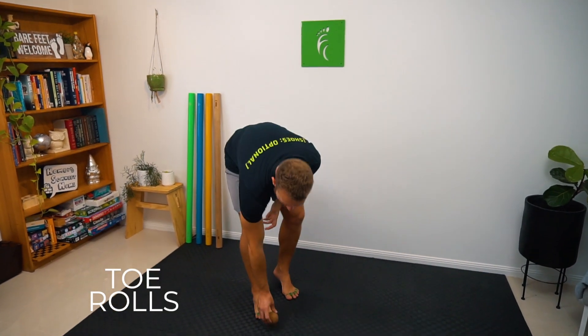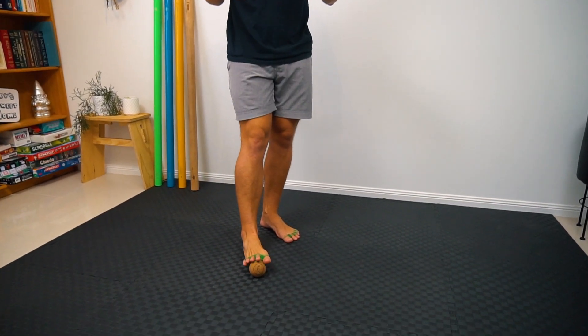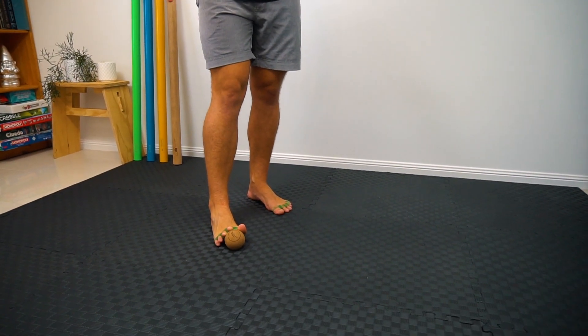For our toe rolls we're going to be using our cork mobility ball again, and this time we're going to be using it to increase the mobility and the dexterity of our toes.